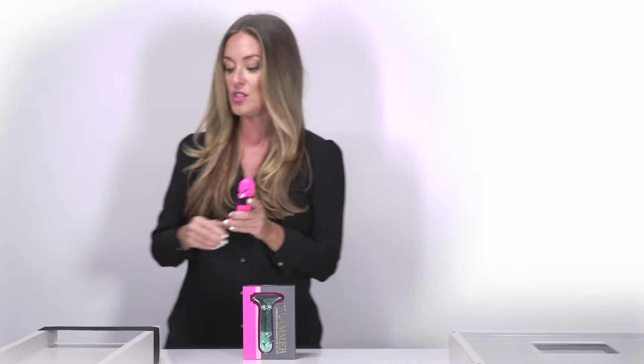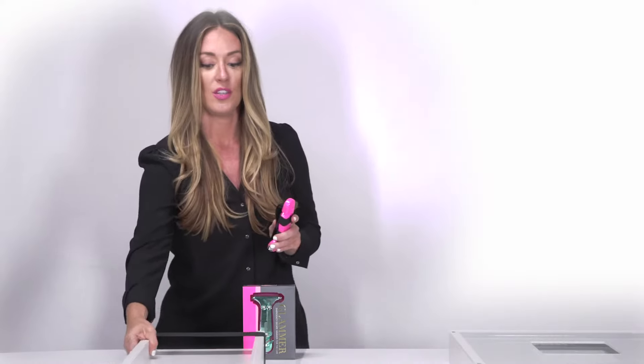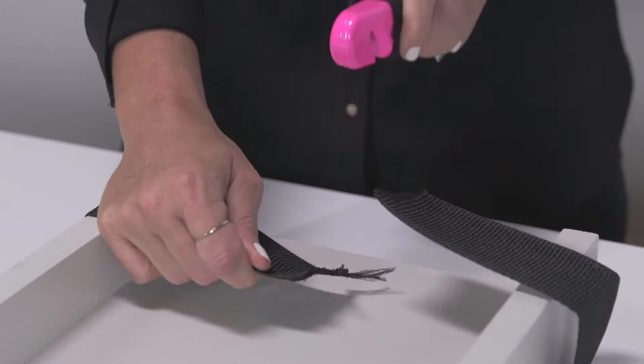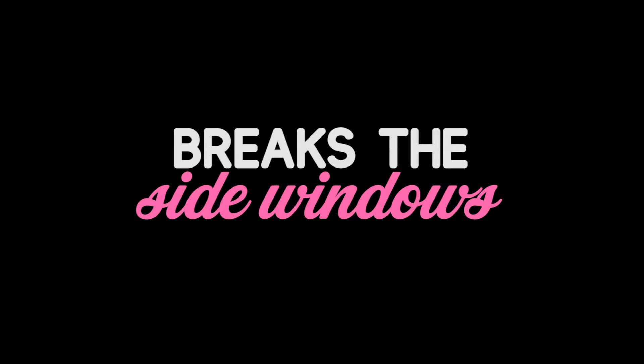You're going to take the recessed blade to the seat belt, and using a back-and-forth sawing motion, you're going to work it until the seat belt is cut through. Secondly, your doors may lock or jam in case of a crash incident and you may not be able to get out.